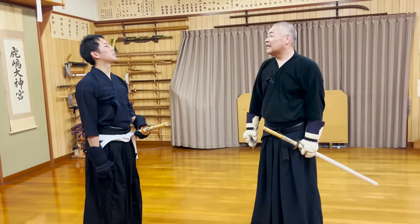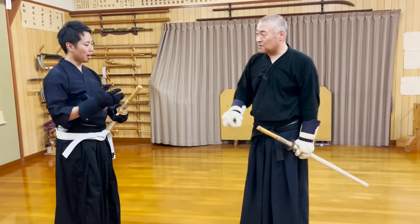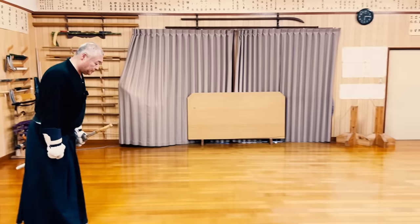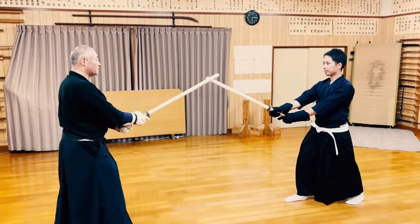As Seixensei says, wearing or not wearing protective gear to spar is very different. Even experienced kendo practitioners become scared and unable to move as usual in this training method. The final match will be Seixensei versus Mei. I tried my best to focus on the points Seixensei taught me earlier.